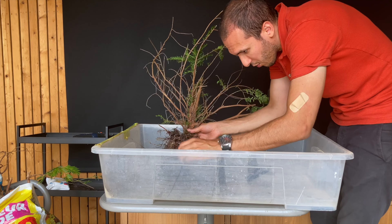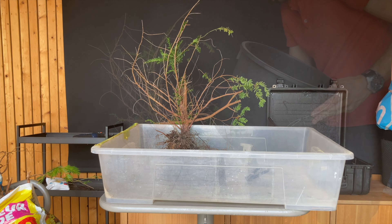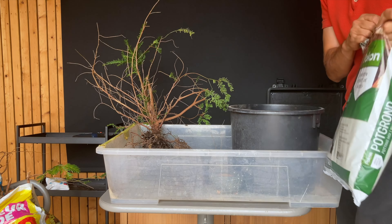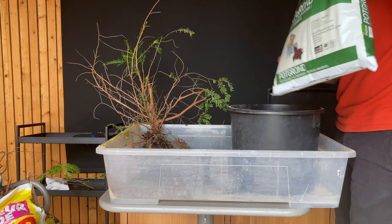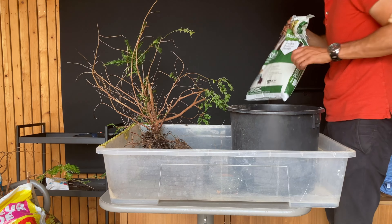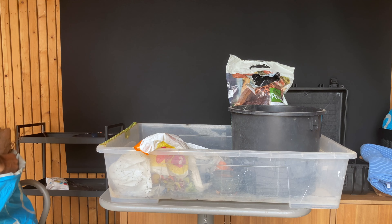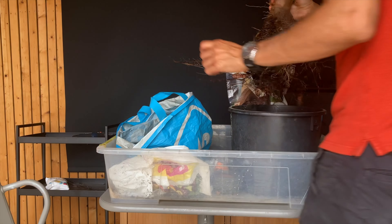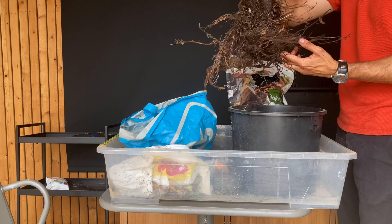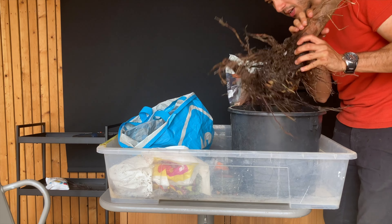We have a lot of fine roots. Now I'll try to find a container for this one, or we'll just use this one. The soil I'll be using is regular planting soil mixed with akadama, and I'll also mix in a lot of sphagnum moss to stimulate growth. I'll put the tree in some root hormone. Look at the size of this tree and the size of the roots.